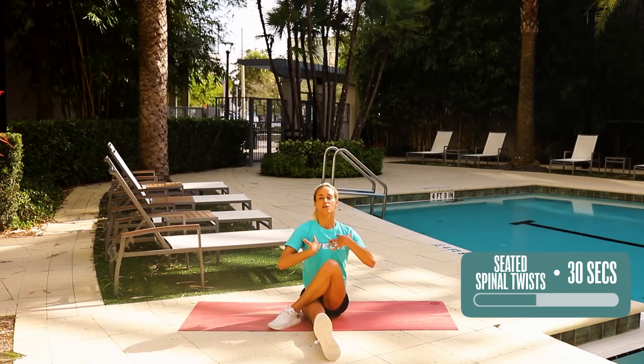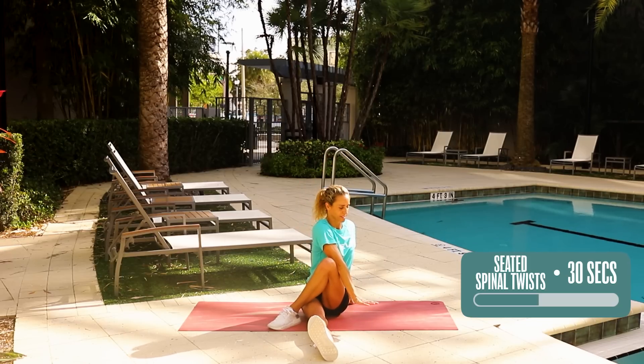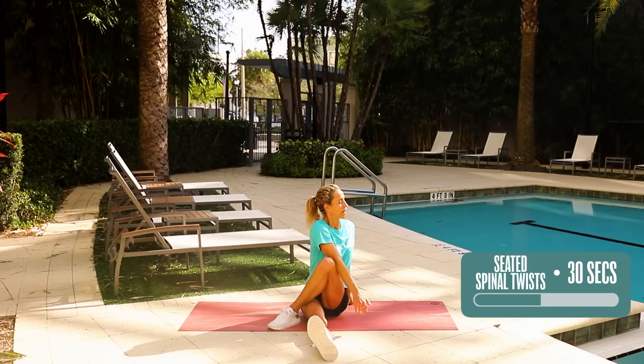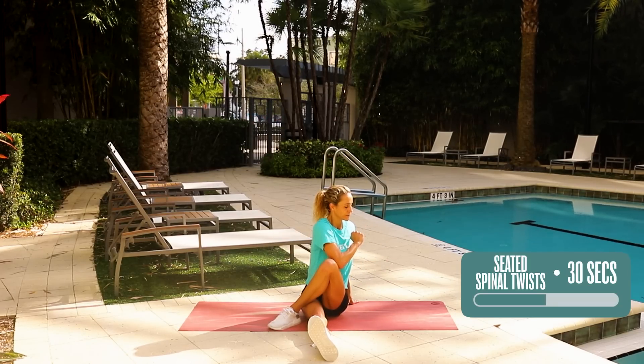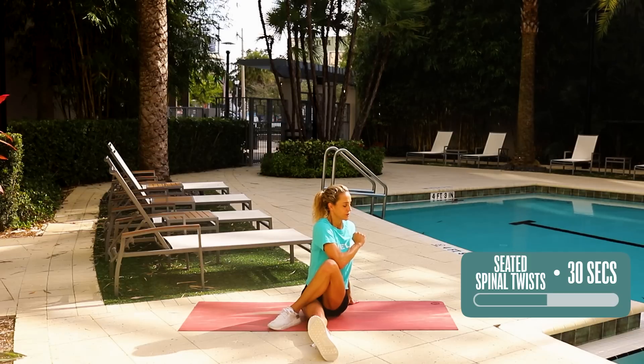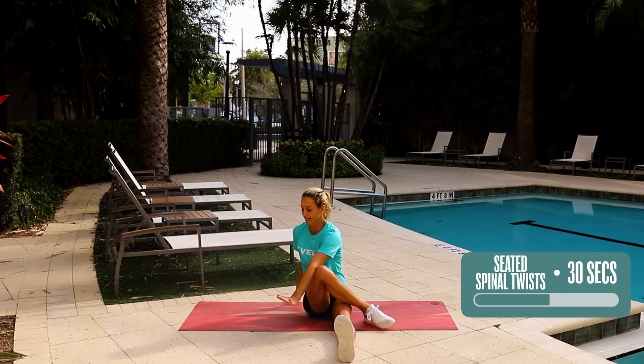You wanna make sure you're nice and tall. Stay nice and tall like you have a balloon pulling your head up to the ceiling, or up to the sky. Holding it 30 seconds — in through the nose, out through the mouth. If you need to, you can come up and get a little bit more stretch in your back. Five seconds here, four, three, two — and untwist your back, untwist your legs, roll the neck out and switch. 30 seconds on this side.